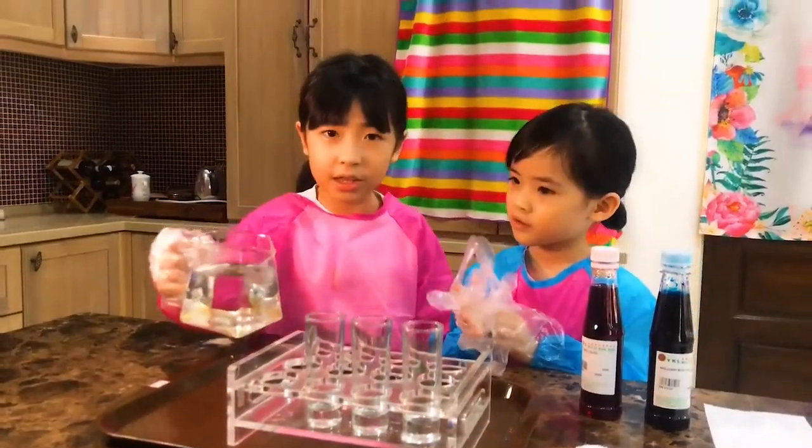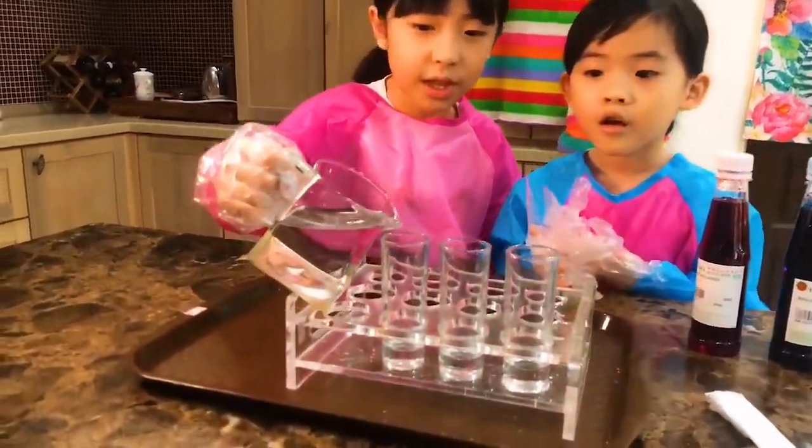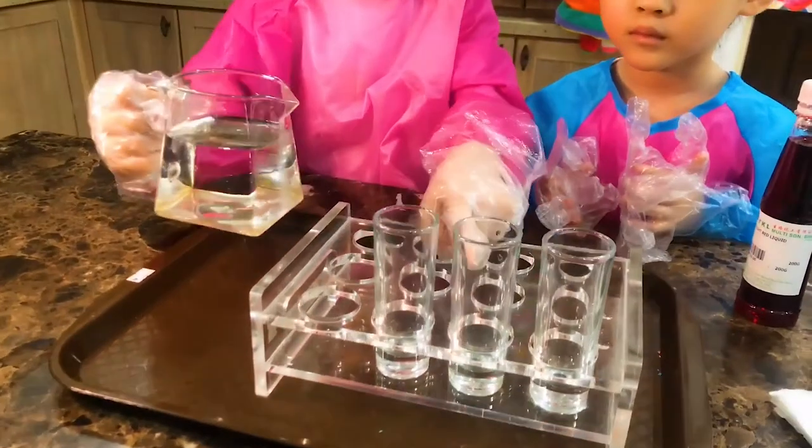The first thing you might need is to pour the water between these two cups and leave this one empty.